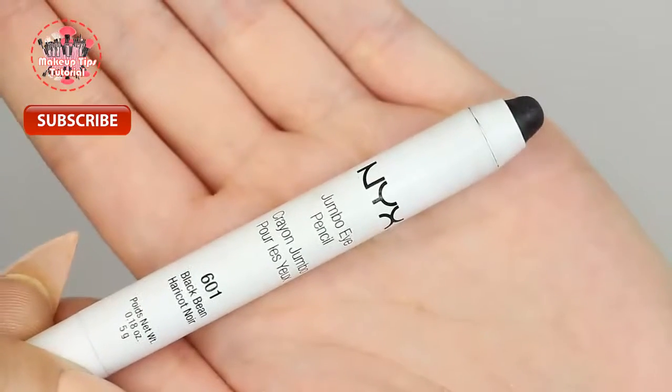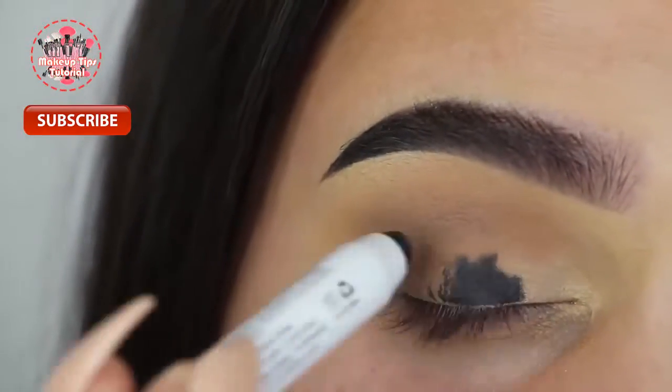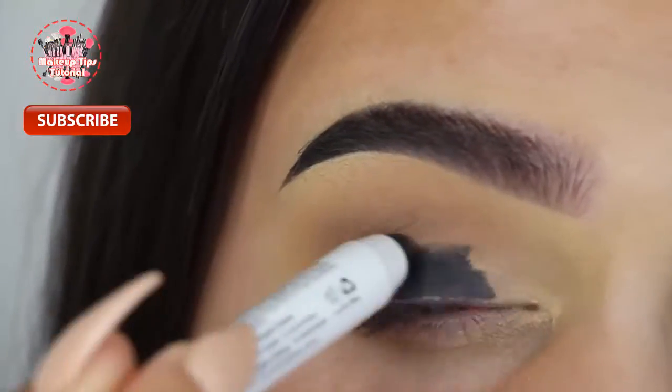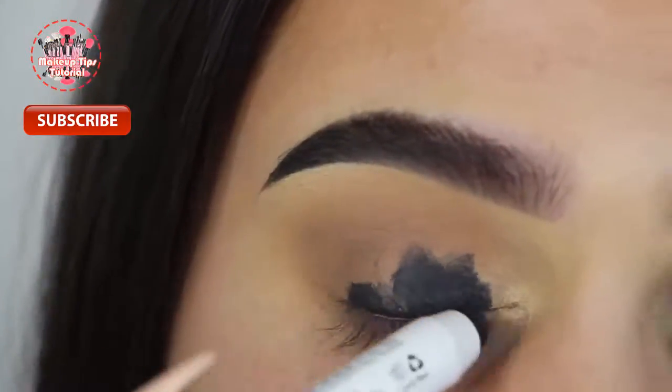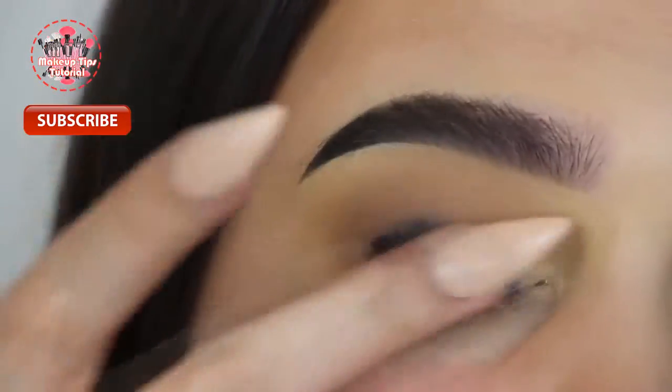After that I'm applying my NYX jumbo eye pencil in Black Bean all over my lid. This is going to act as a base for my black eyeshadow, and once I have that on I'm just going to blend it the best that I can with my finger.